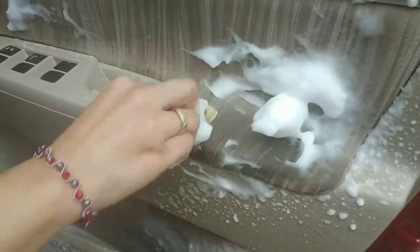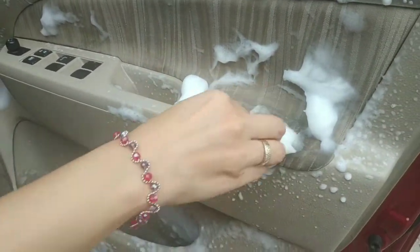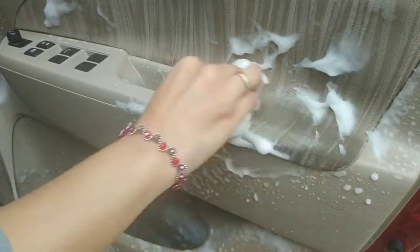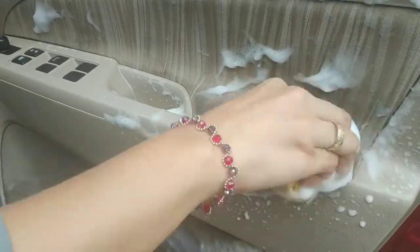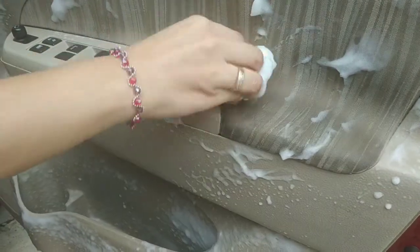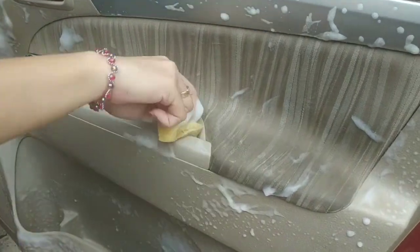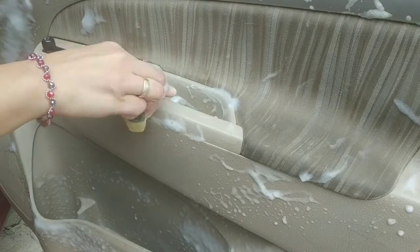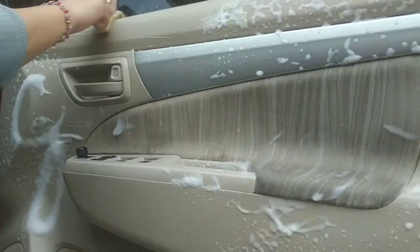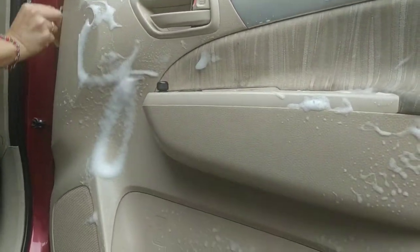Tadi di sini hitam sekali ya. Wow, sudah mulai pudar ya nodanya. Ini juga bisa membersihkan plastik ya, bahan plastik yang kotor-kotor dari noda-noda yang menempel, mungkin bertahun-tahun ya.